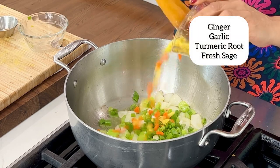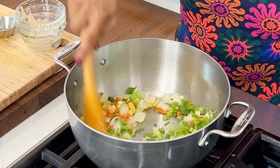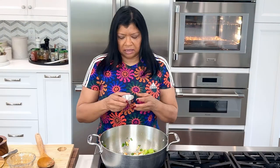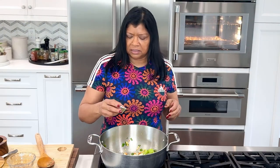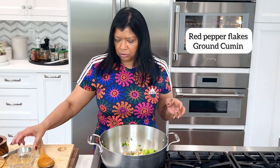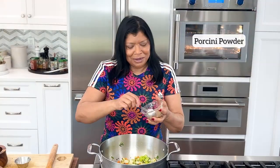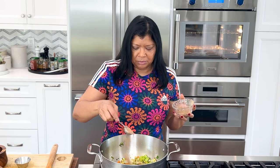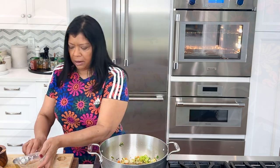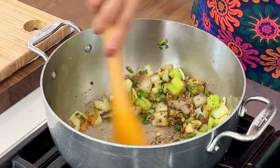Add in scallions, ginger, garlic, turmeric root, and fresh sage. Cook 30 seconds. Then I add in my spice mix — a quarter teaspoon ground cumin and a quarter teaspoon red pepper flakes. Cook 30 to 60 seconds. Now I add in my magic powder: one tablespoon of the porcini powder. The porcini powder adds so much flavor to the soup.